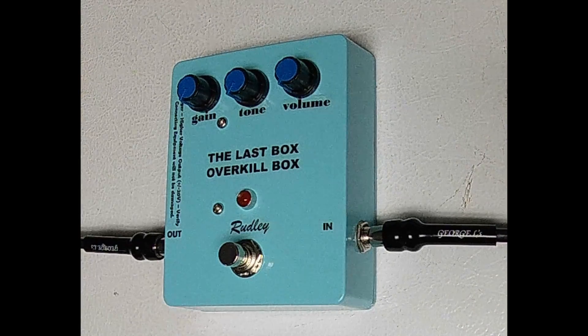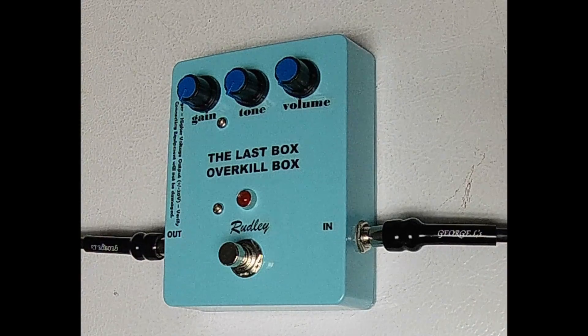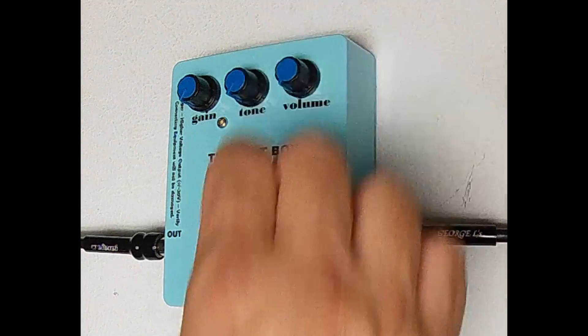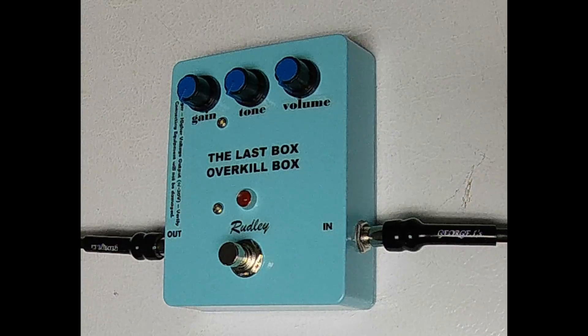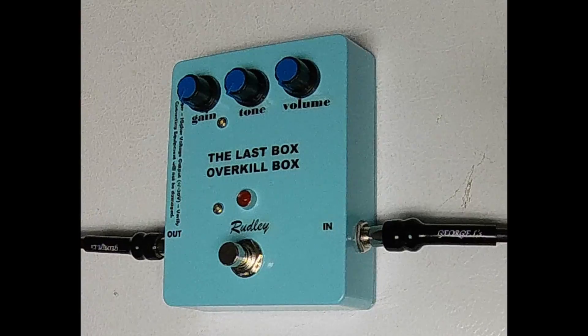I put a warning on the box to make sure your amp can handle the higher voltage. If it can't, just don't turn up the volume too high on the Last Box. I haven't had any problems so far blowing out any amps, but I am guessing if you are very aggressive, be careful not to blow out your amp as the Last Box may provide you with that unlimited capability.